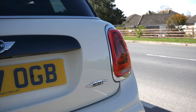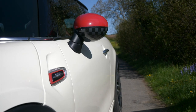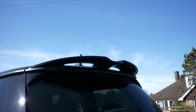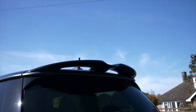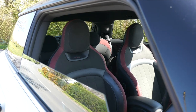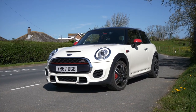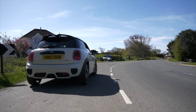Hello everyone, welcome back to my channel. So guys, welcome back to the channel — today we have a 2017 Mini Cooper John Cooper Works.